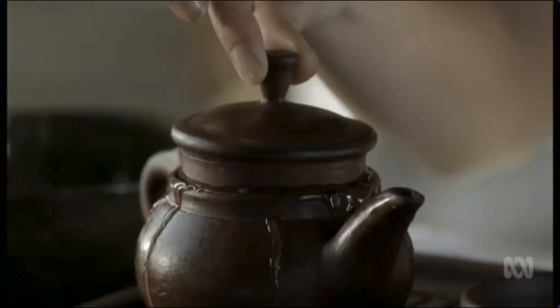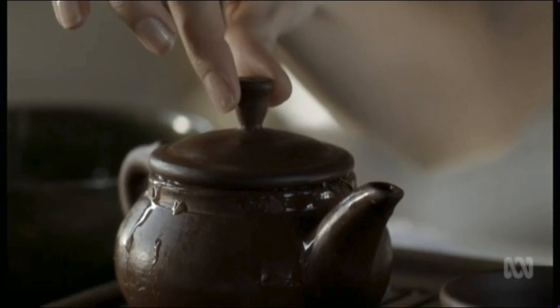The great artisans say, the more the teapot is used, the more beautiful it becomes.